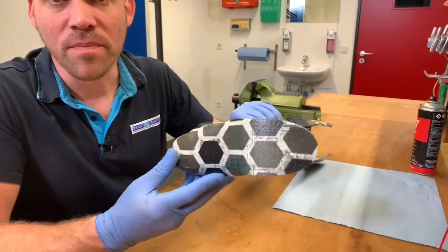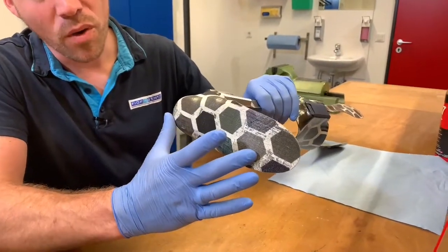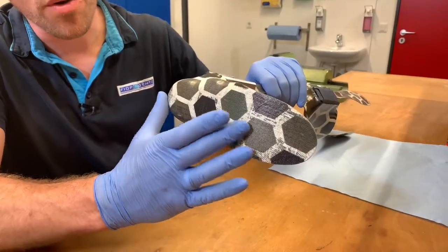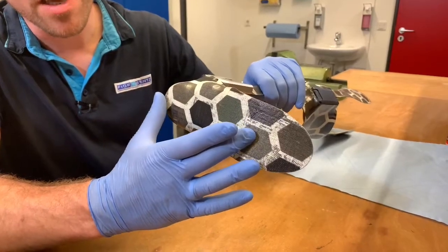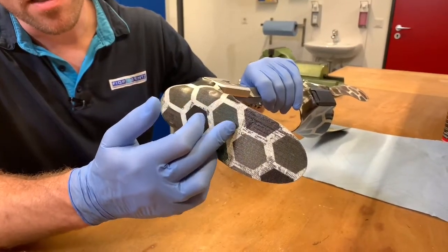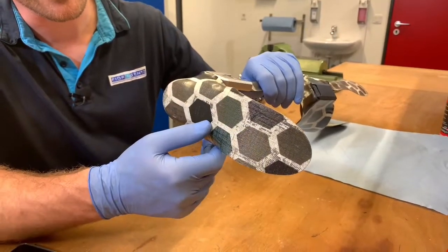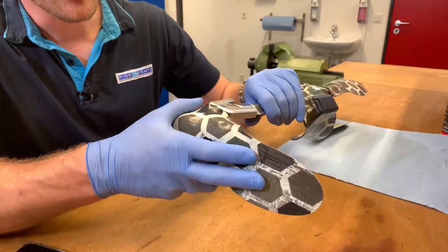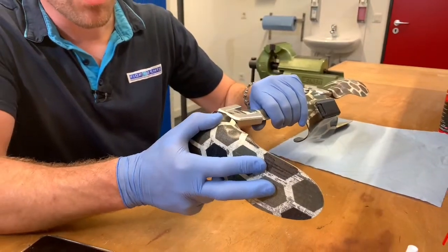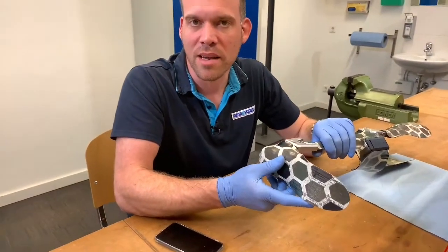We take a special look at the foot piece because the forefoot area is very important from a functional point of view — it is the actual forefoot lever. So we check if there are any cracks, or even worse, splinters in the laminate, and if it is still as stiff and stable as it was after it was fabricated.